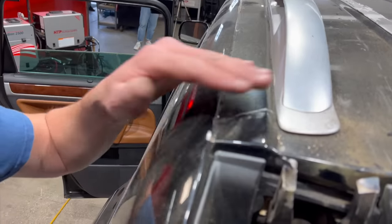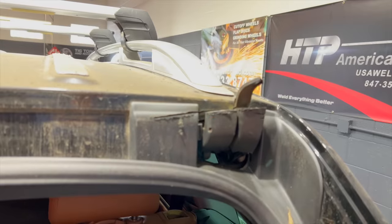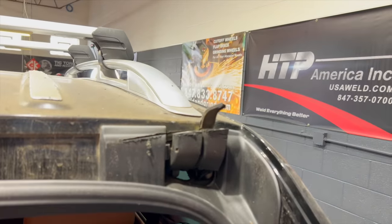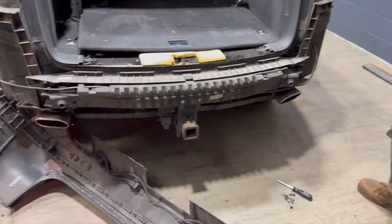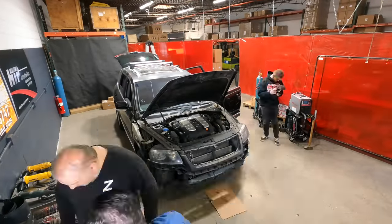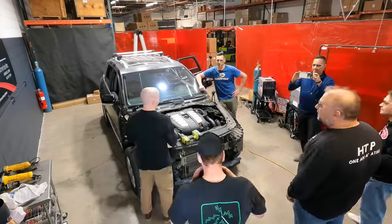The service manual doesn't say this, but the shortcut to removing the hatch is to use an angle grinder. Peter, you scratched the paint! I mean, he means business with a power tool in hand. We continued disassembling the vehicle until we got to the point where it was time to start mounting the armor plating.